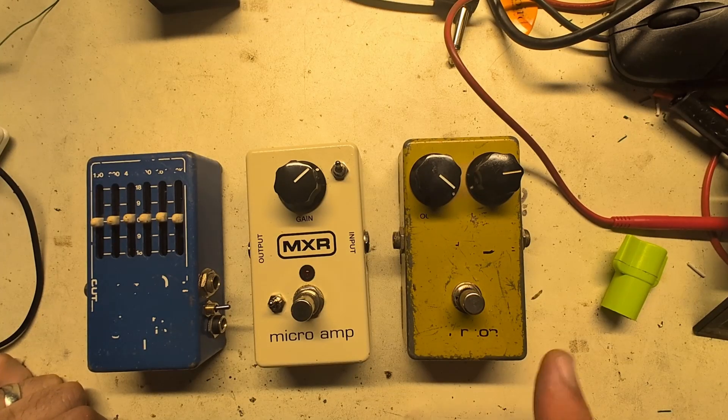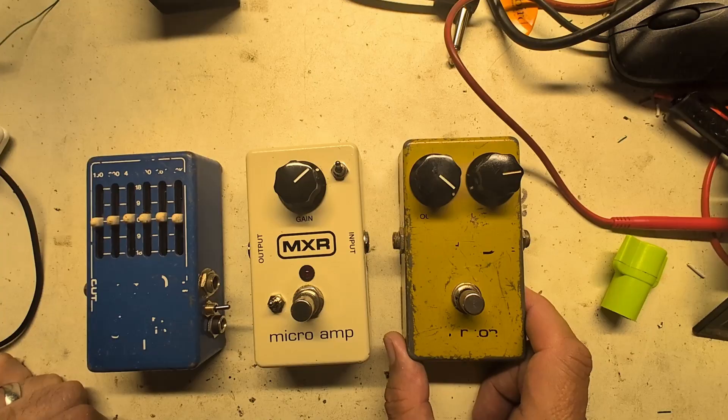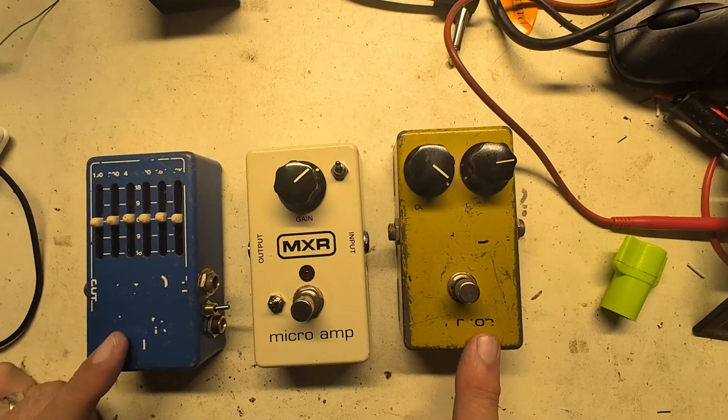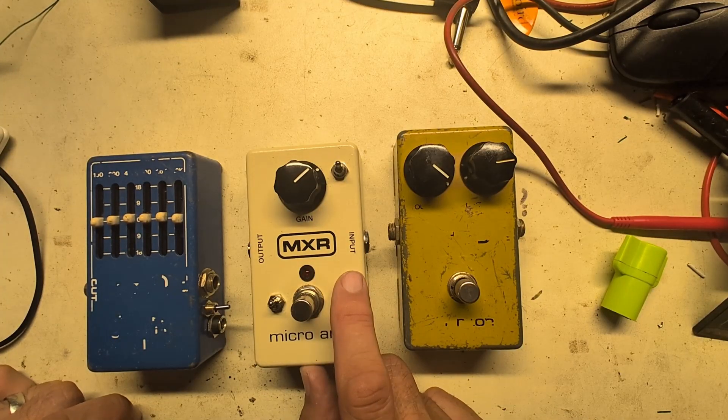On the bench today, the focus of this video is my new old stock MXR Distortion Plus. Its manufacture date was around '79-'80, looking at the pot values. This one is made by MXR in New York, and this one is made by Dunlop here in the Bay Area.